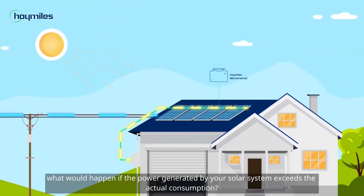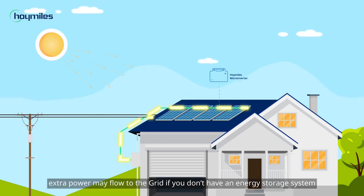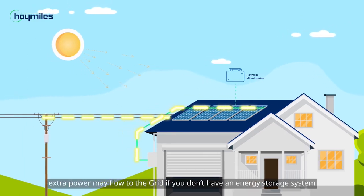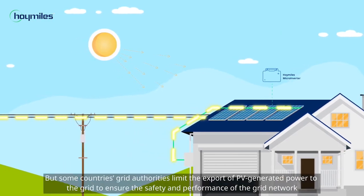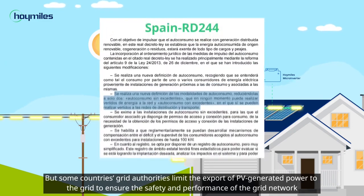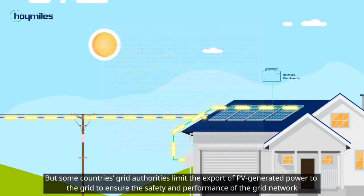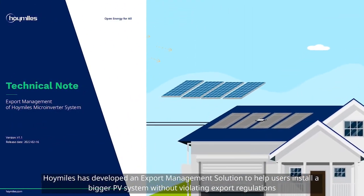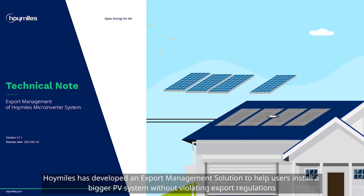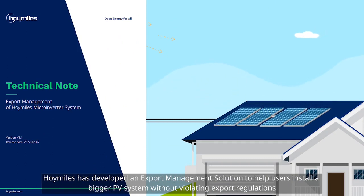Imagine this: what would happen if the power generated by your solar system exceeds the actual consumption? The answer is obvious — extra power may flow to the grid if you don't have an energy storage system. But some countries' grid authorities limit the export of PV generated power to the grid to ensure the safety and performance of the grid network. Therefore, Hoymiles has developed an export management solution to help users install a bigger PV system without violating export regulations.